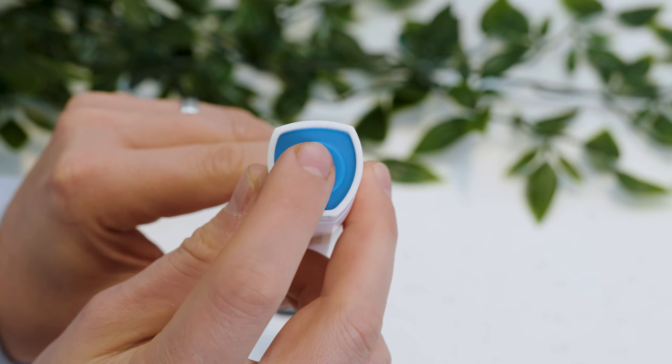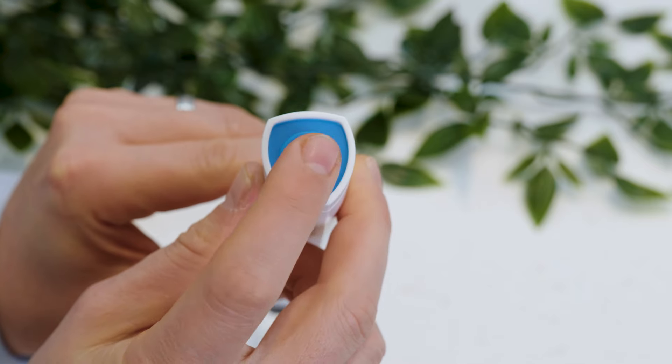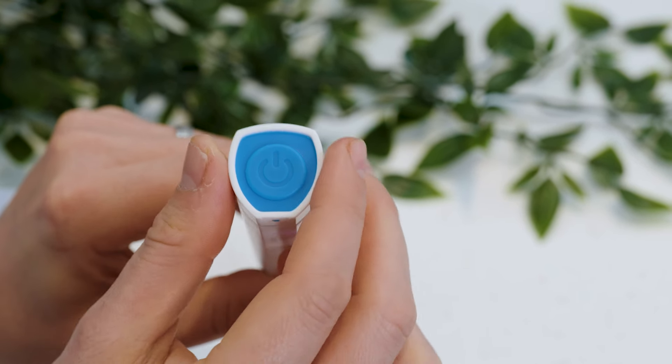The power button on the bottom is easy to use. It is a bit spongy with a satisfying click and feedback. I have found it to be a touch less convenient than on the front of the handle like an electric toothbrush might have, but it is not a deal breaker.